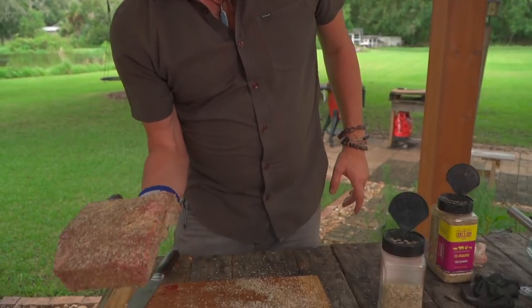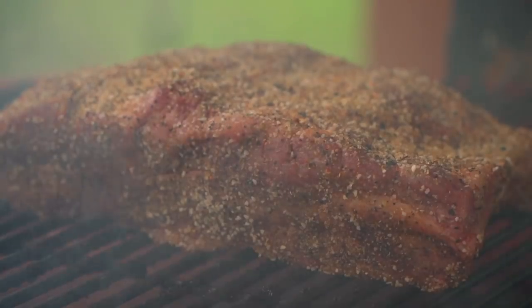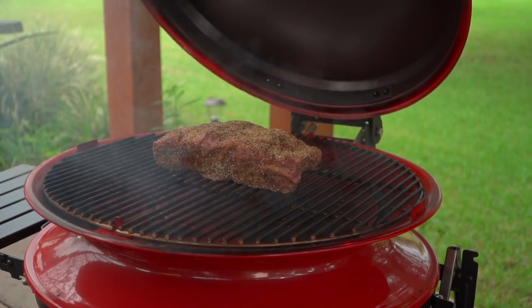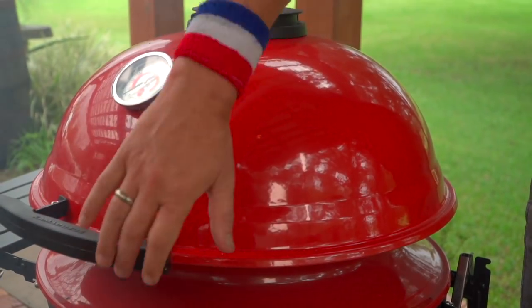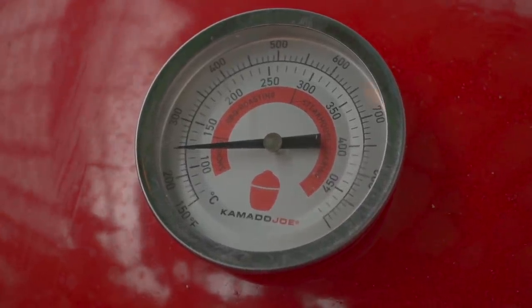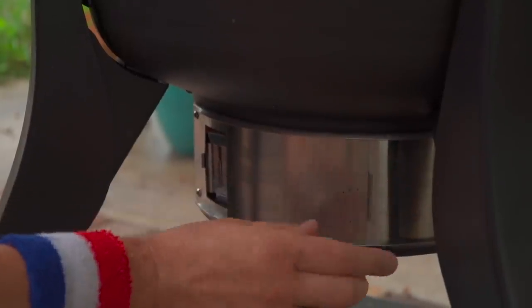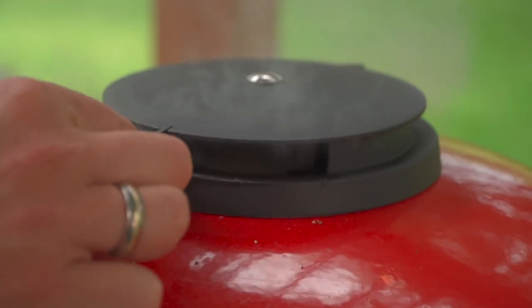Now we're going to put our short ribs right on the center of this grill, bone side down. This is going to be a two-hour smoke at 300 degrees. Just like when we're using a ceramic grill, when we're approaching the target temperature that's when we want to start dampering down the oxygen flow. By dampering down the oxygen we're able to approach the temperature we want to stall at versus chasing it, going over, and then trying to drop it. When we're trying to hit 300, at around 250 let's start tapering down the draft door and the control tower to maintain that 300.